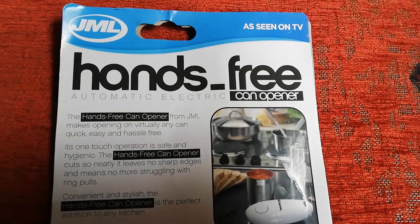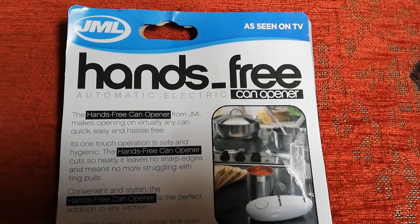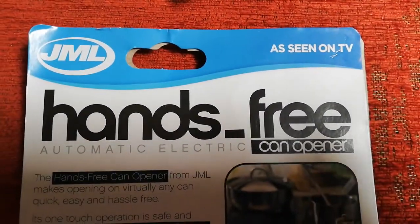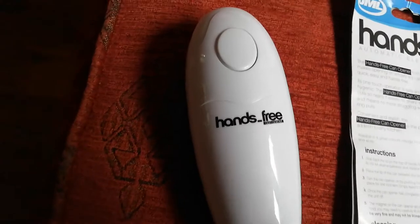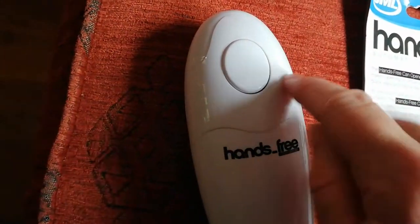Hi, I'm doing this video because I like things to be simple and I could not work this one out. This is a JML hands-free can opener, so when you look at this you think, hmm, this part here, that's